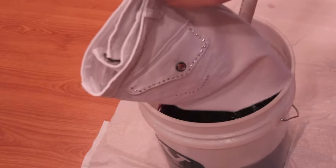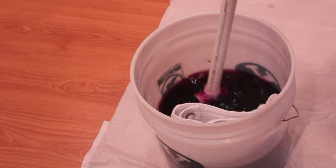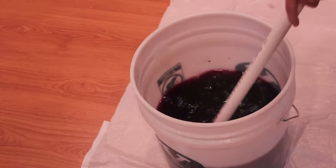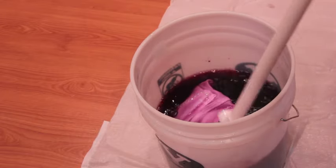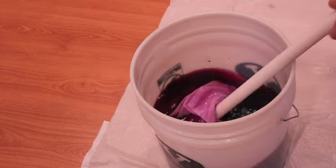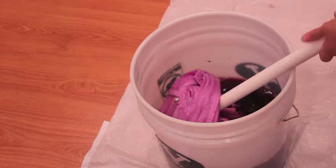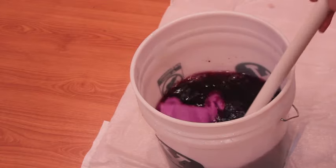Finally, it's time to dye the pants. Carefully put your pants into the bucket and use a PVC pipe, a long spoon, or pretty much anything to push the pants down into the dye and make sure it's as even as possible. The longer you leave your pants in the dye, the darker they'll become, so check them frequently until you get to the exact shade you want.